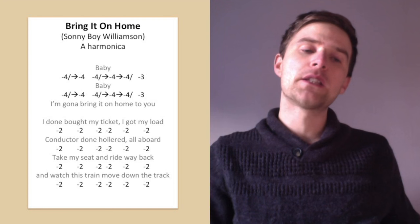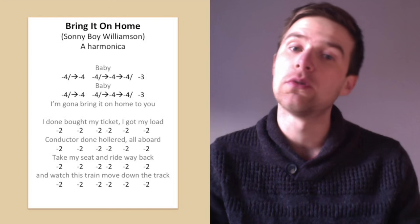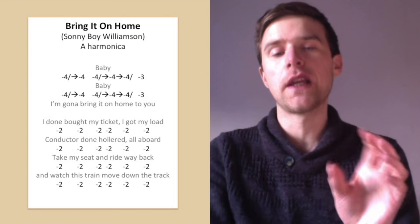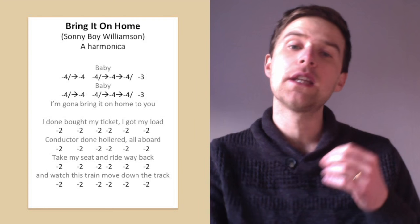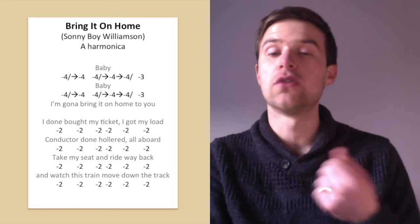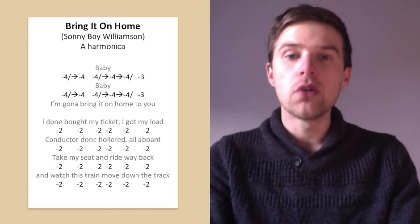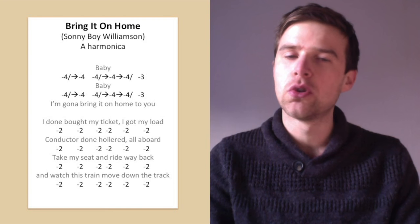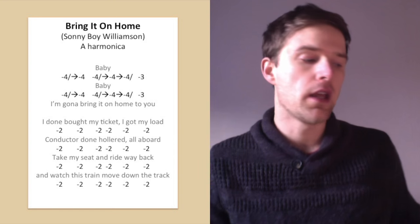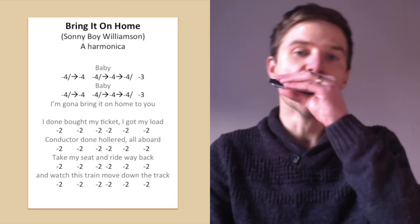This is what I would call the verse. Over the verse he kind of only really plays down the bottom few holes. It's not the exact same thing between each line, but in the tab I've basically written out the same thing — a load of two-draws — which I'll explain now. He's doing quite a lot more than two-draws, but it's all with chordal sounds, so there aren't clean clear notes — he's not just playing single notes, he's getting more of a chordal kind of sound.